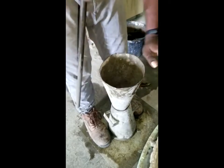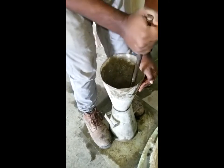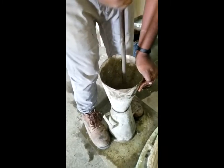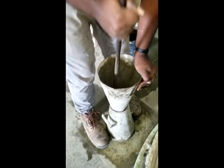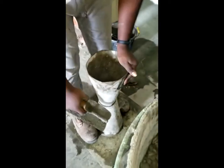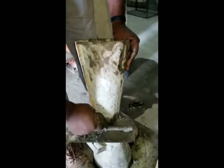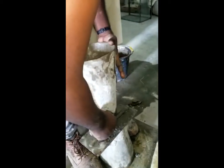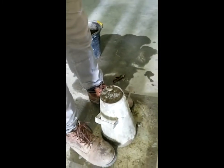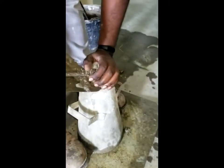Addition of our final layer, ensuring that the previous layer is also penetrated to allow for proper bonding of each layer. Addition of the other layer to remove all excess from the top of the slump cone. Fill any depressions when necessary.